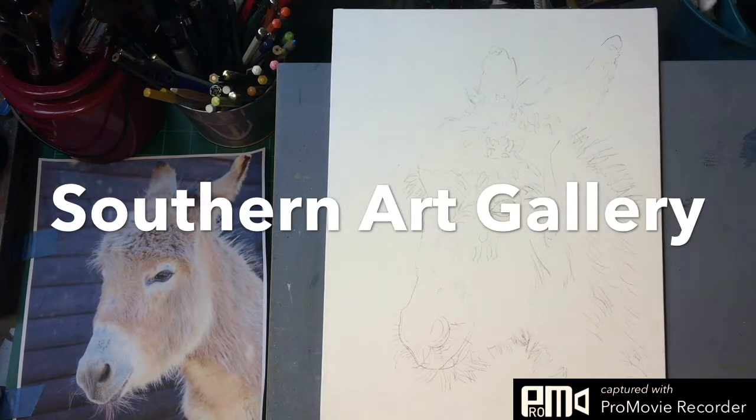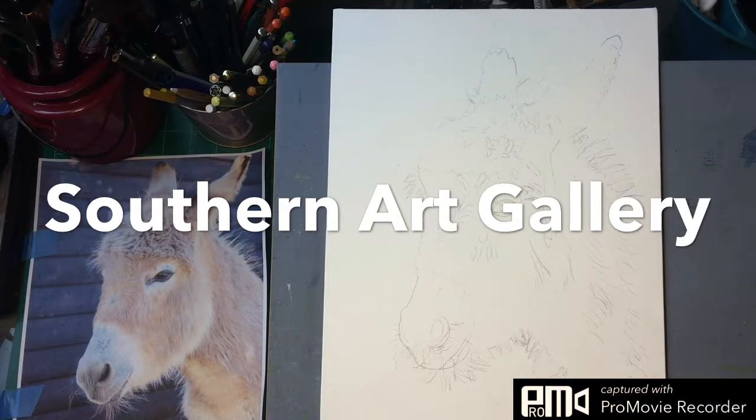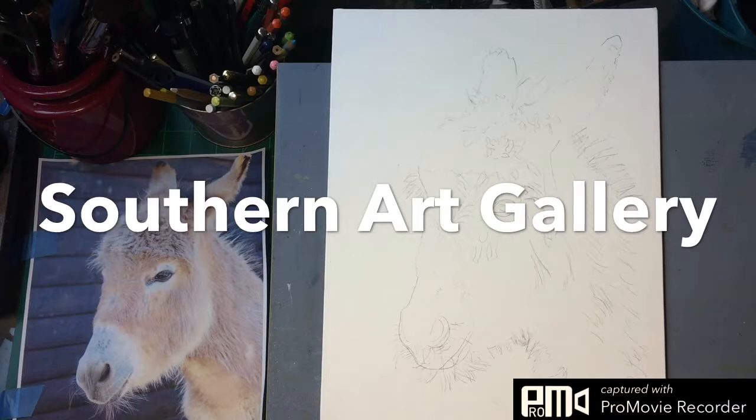I've done this sketch and transferred it to my watercolor board. I've also done a preliminary sketch in my sketchbook just to work out the values and so forth. Since we're using a limited palette it's going to be very difficult to get these blonde colors, so I chose to darken the hair on this little donkey a little bit. The first thing I will do is put in the masking fluid.